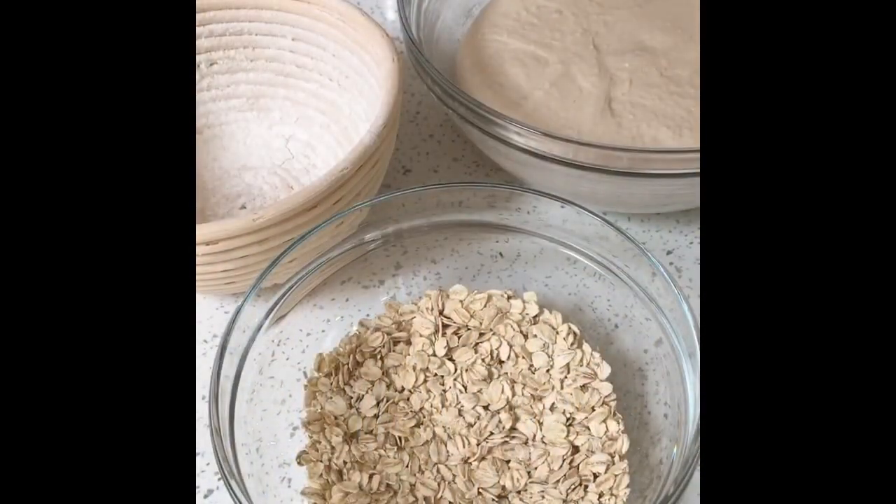To create an oat crust on your loaf — this is a small loaf, hence I've got a small banneton — and I've got some nice thick raw oats in a bowl in preparation.